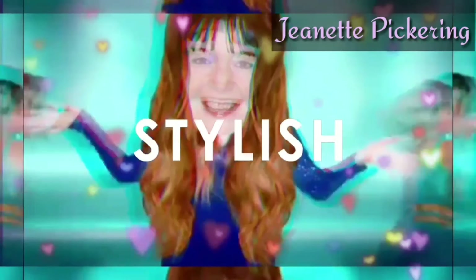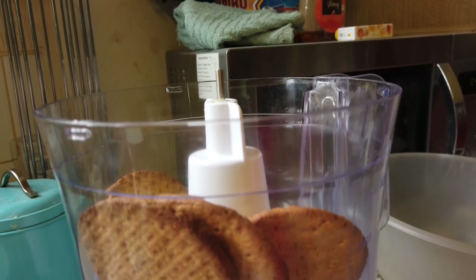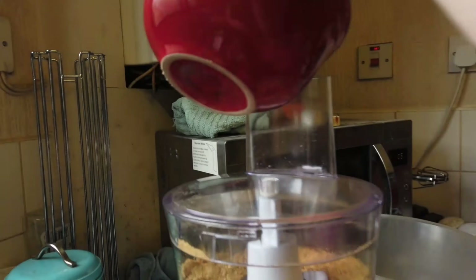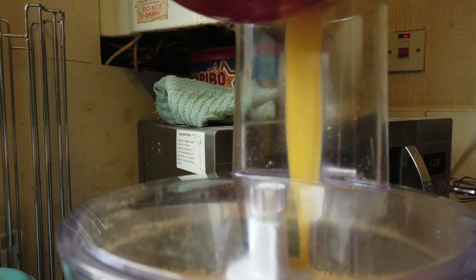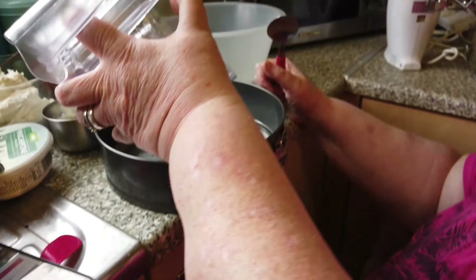First of all we're going to do the base. You need 225 grams of digestive biscuits, which I'm going to blitz in my food processor. To this I'm going to add 100 grams of melted butter. This is the butter and the digestives.